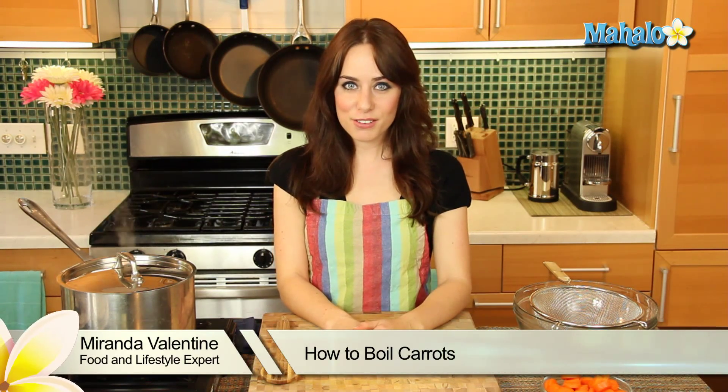Hi, I'm Miranda Valentine, editor of the lifestyle blog Everything Sounds Better in French, and today I'm going to show you how to boil carrots. Really simple, easy preparation.